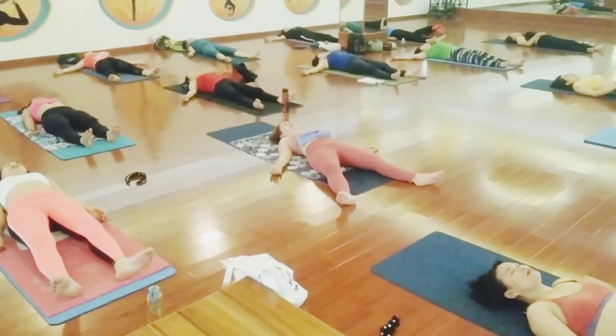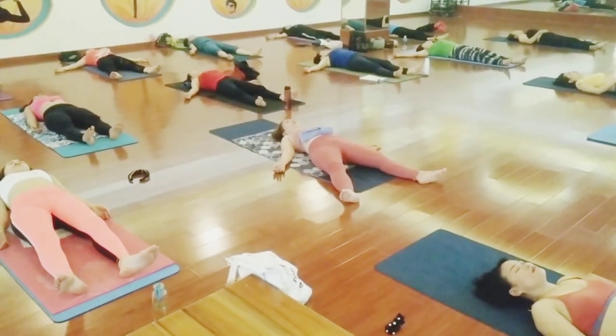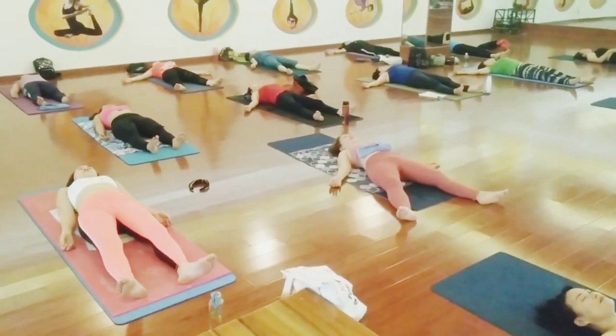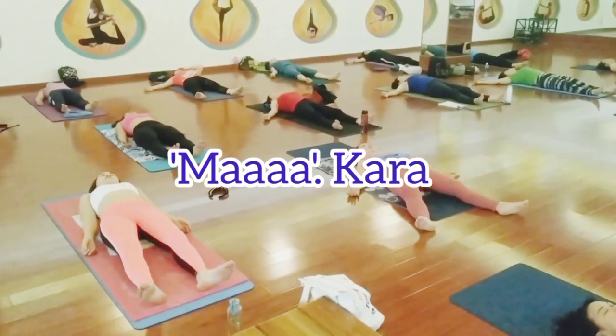Relax. Relax. Now we are chanting Makara. Try to close your mouth and let the sound come from your throat.